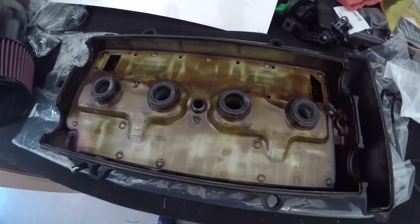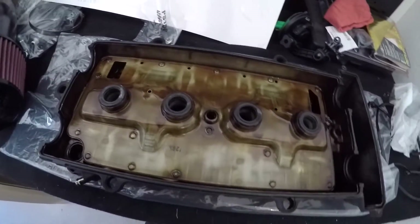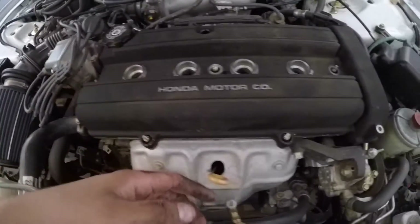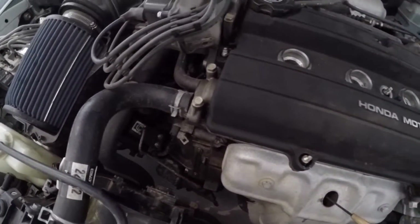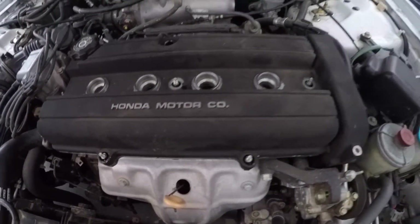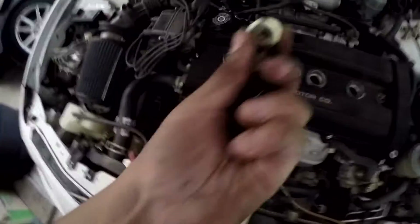Now put the valve cover back on, then we'll put on the grommets — that's the last step before bolting everything back. Now that the valve cover is back on with no bolts or grommets yet, before you do that, look around the valve cover and make sure the gasket is seated properly. If it isn't, obviously you're going to have more leaks, so take a look around and confirm everything looks seated correctly.